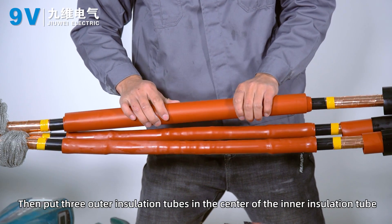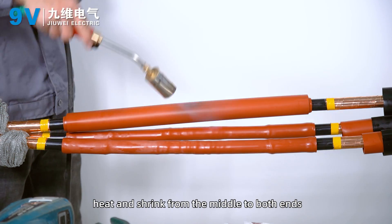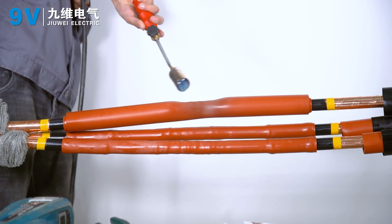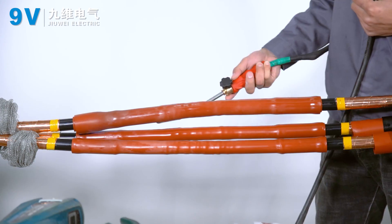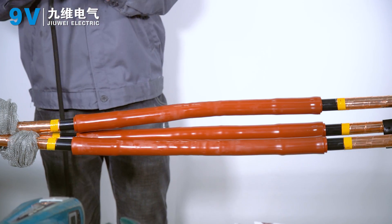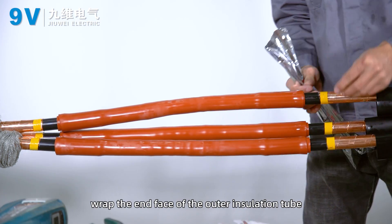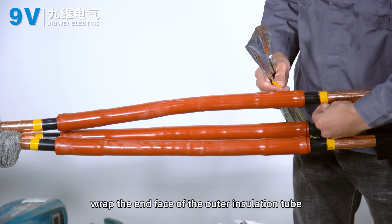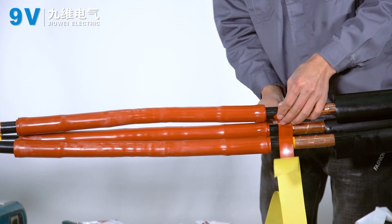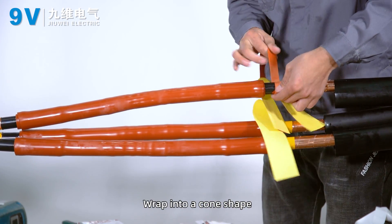Place three outer insulation tubes at the center of the inner insulation tube and heat-shrink from the middle to both ends. From the copper shield port, wrap the end face of the outer insulation tube. Apply sealant to fill the gap and wrap it into a cone shape.